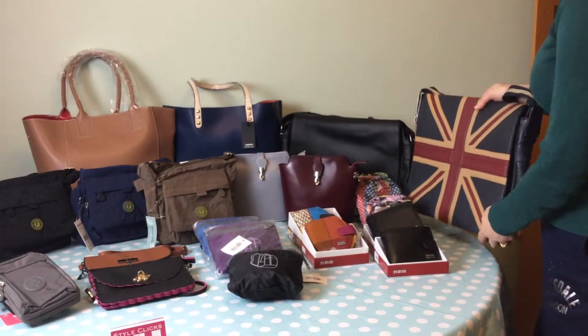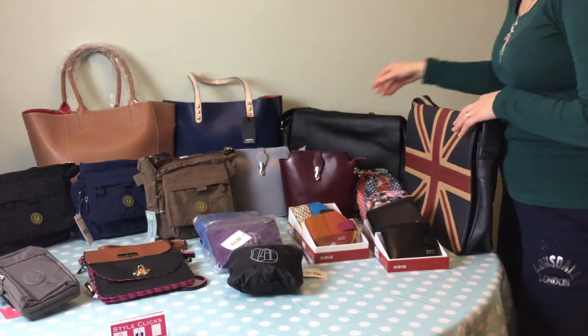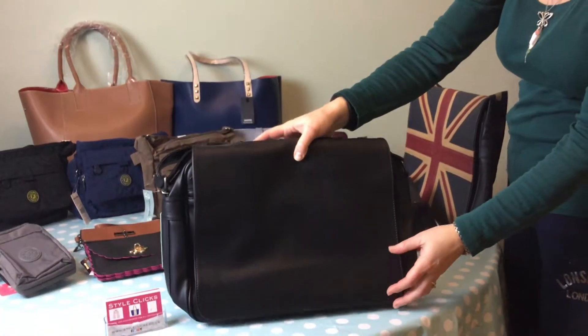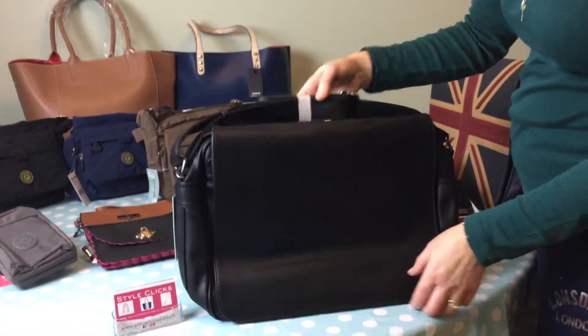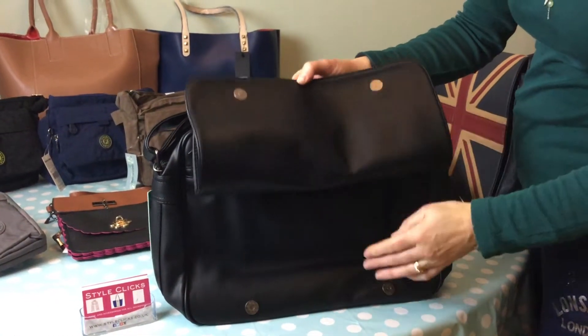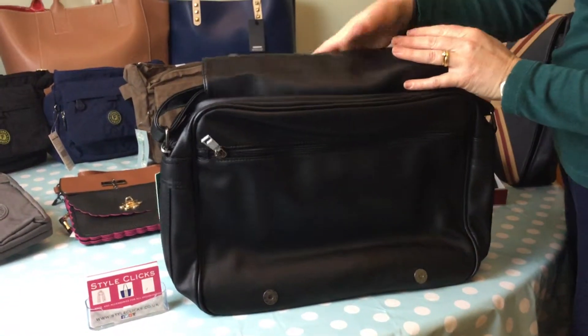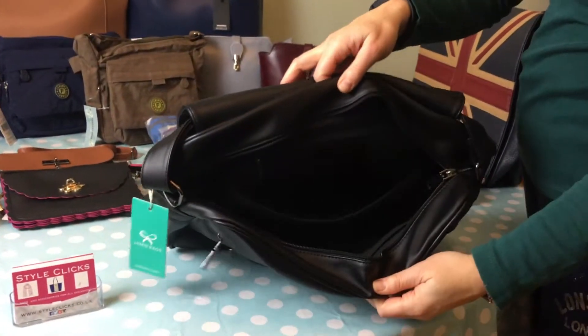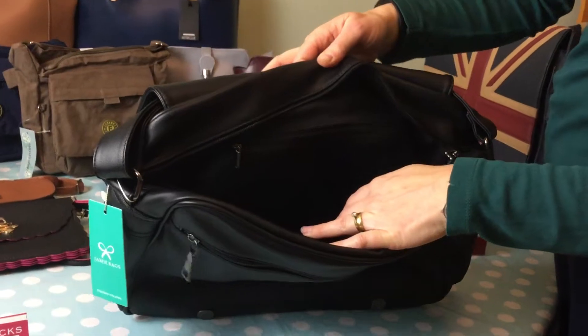We also have a similar style bag, all in black. Again it has a shoulder strap, flap closure, and two poppers on this one. We have a central zip — again a messenger style bag.